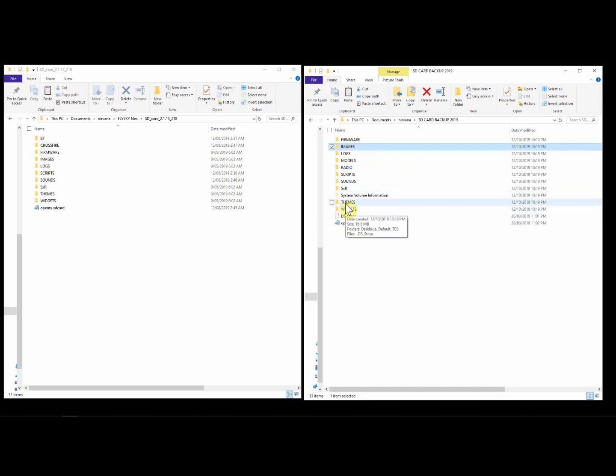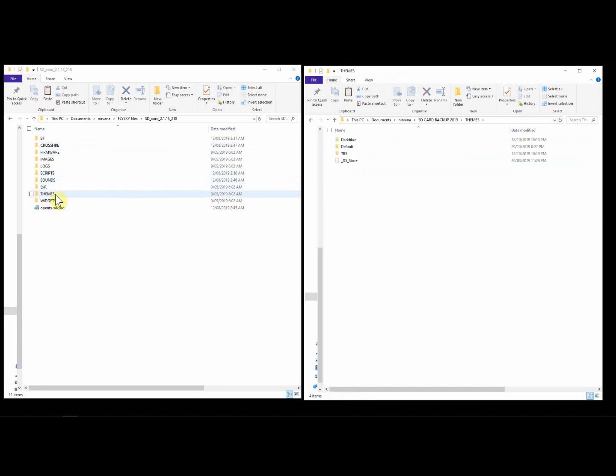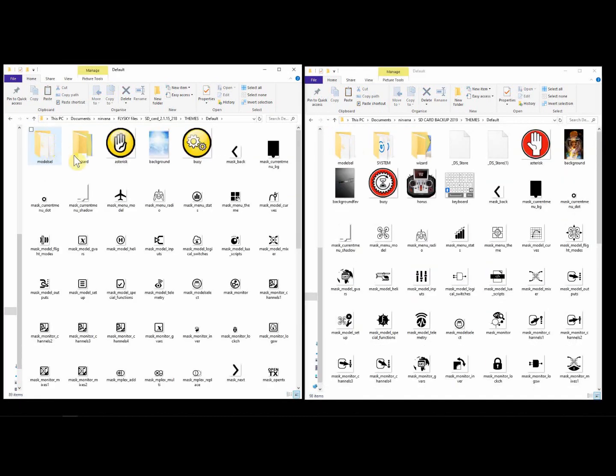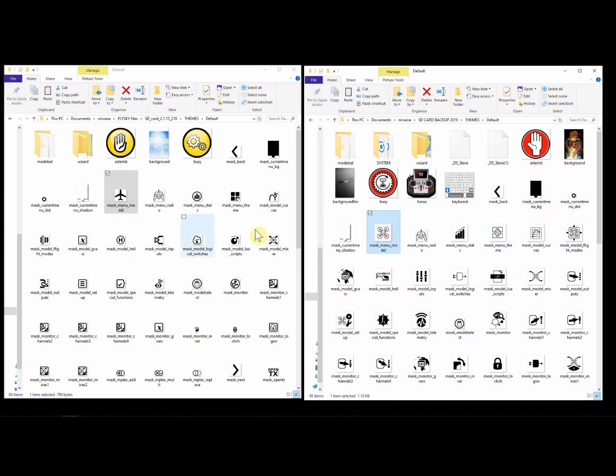When we go down to themes and go to default, this is where you find all the images used in the navigation menus. One thing you may not like when you fire up your new firmware is that it'll have a plane icon as opposed to a quad. So you can drag across all of the imagery from here if you prefer, or pick and choose which icons you like to customize your own setting.